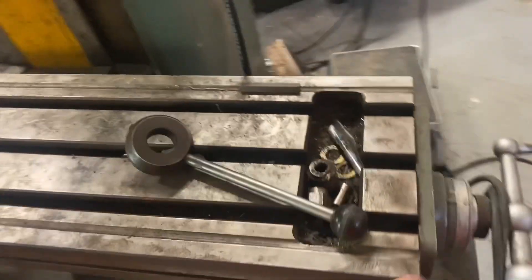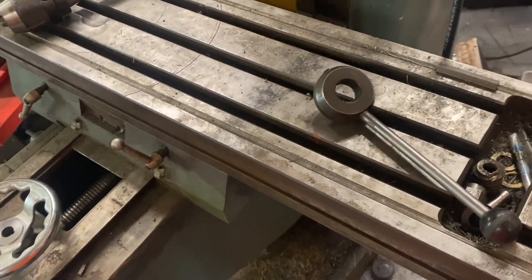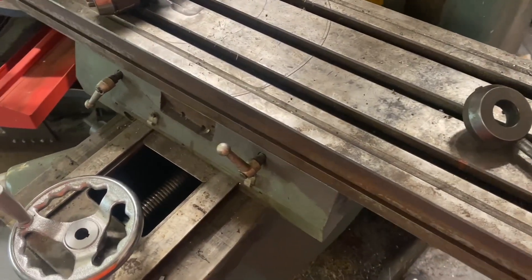Things I'm working on now — I put the power feed back on it. I'll do a video tomorrow or Saturday. I picked up some machinist stuff for the shop and I'll show you guys.